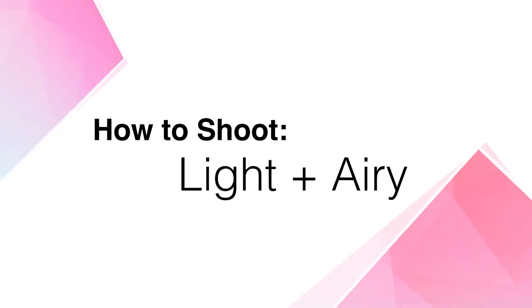Hey guys! Today we're gonna talk about how to shoot for a light and airy look. There's a few workflows to achieve this look without losing all that highlight detail. Today we're gonna talk about the shooting part of that workflow, and in the next video I'm gonna dive into the editing.